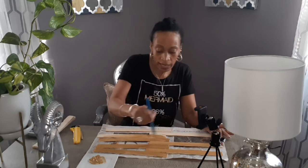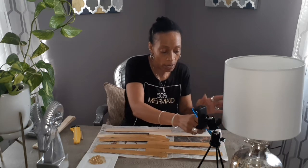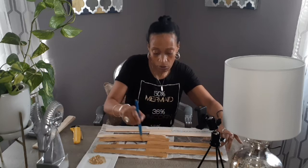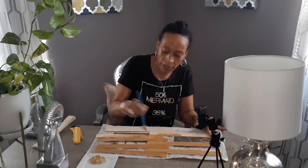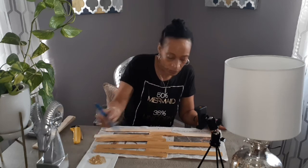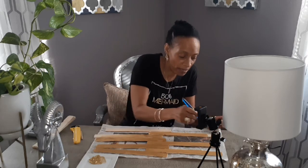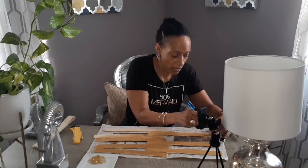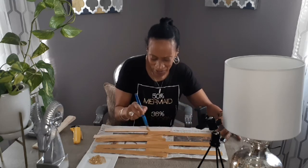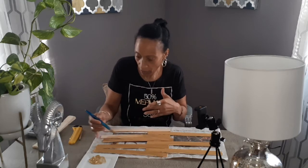I like natural elements, which is why I'm using wood. But if you wanted to, you can also go to Lowe's or Home Depot and buy a real thin sleeve of metal and do the same thing. You could spray paint it gold, but you wouldn't be able to use acrylic paint on it like this. I like the wood look — it looks just the same.